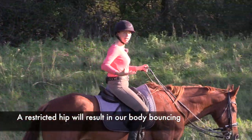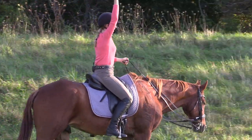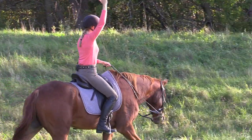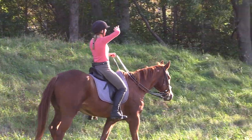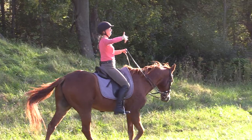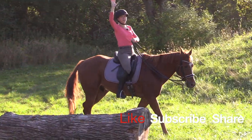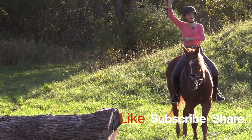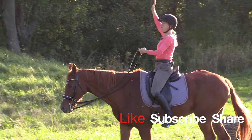Our stable, solid torso is a really big piece of that puzzle. Our outward focus and our nice tall head is a really big piece of that puzzle. When you can get your torso to be nice and stable, you free up the hip.